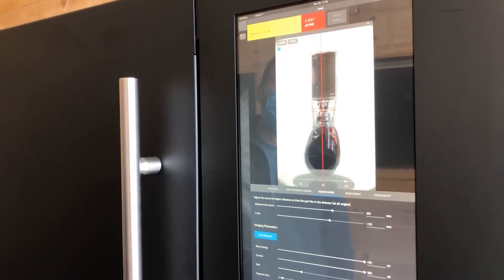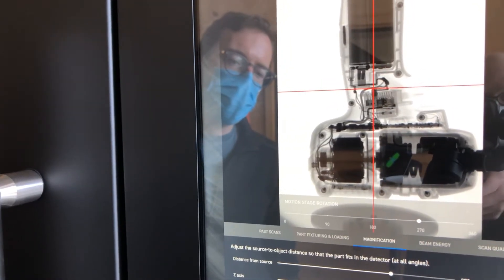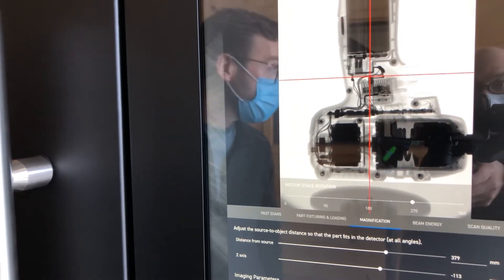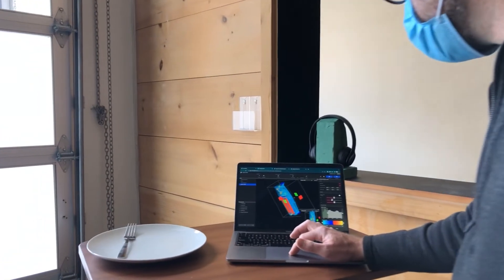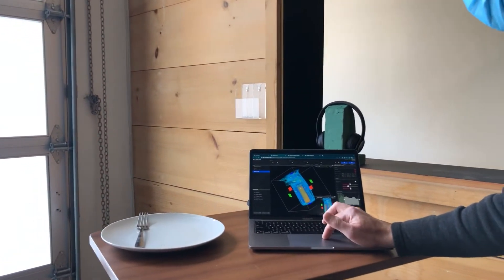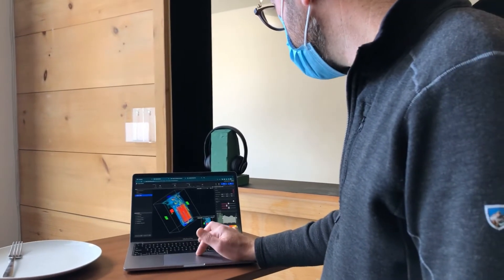LumaField is headquartered in Cambridge, Massachusetts, and their other office where we're standing today is here in San Francisco. They've created an accessible CT scanner for engineers. It basically gives you x-ray vision to figure out what's going on inside your products, to improve your designs, to diagnose problems, to get through the design for manufacturing stage smoothly. They think it's going to be a key frontline tool for engineers in all sorts of industries.